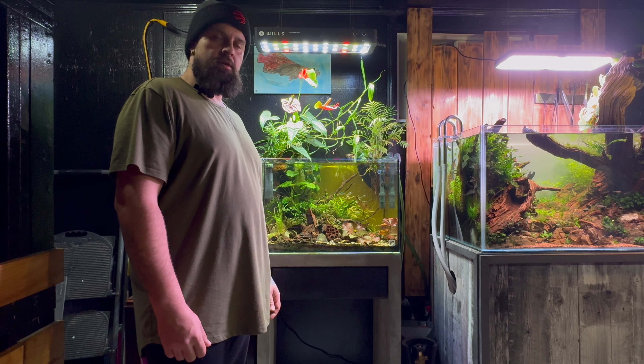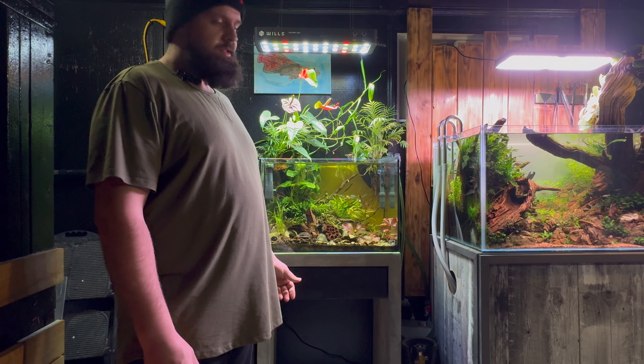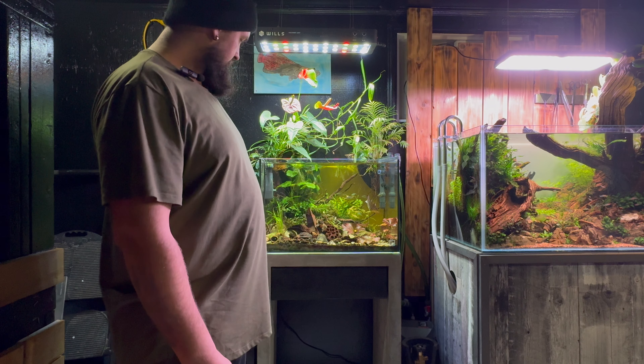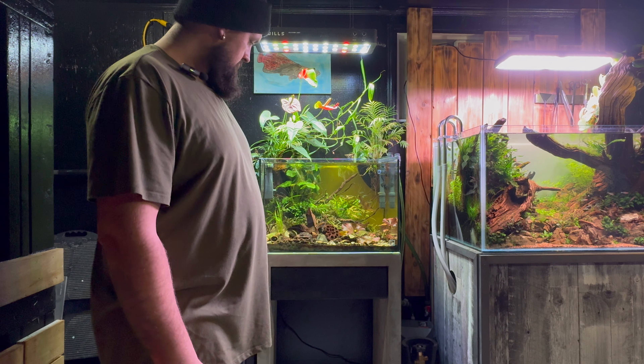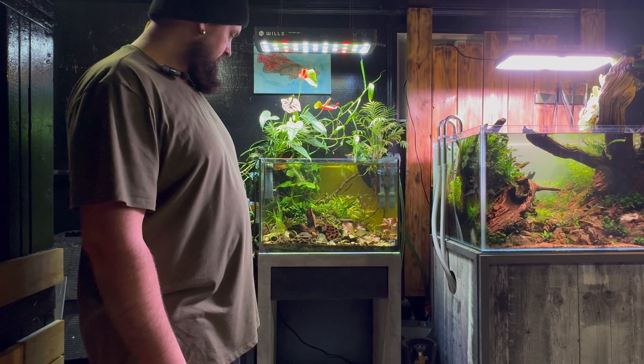In today's video, we're going to talk about this 25-gallon. Right now it houses a trio of Apistogramma McMasterai, some black neon tetras, cardinal tetras, and there's a few Corydoras, and a blue phantom pleco that he's probably going to get moved or rehomed soon.